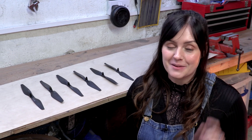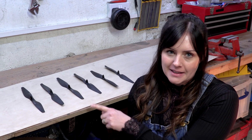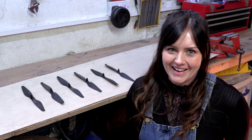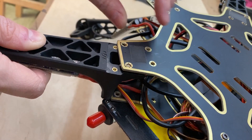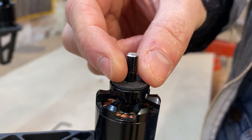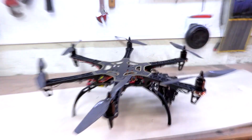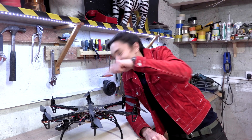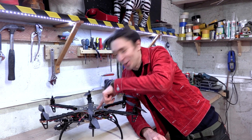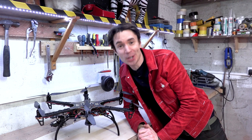Wings are tricky to build, so instead we're going to use six of these super-fast motors and six propellers to make our light bulb fly. So we've put together this crazy six-bladed hexacopter drone, and all we need to do now is to build a giant light bulb to go on the top of it.